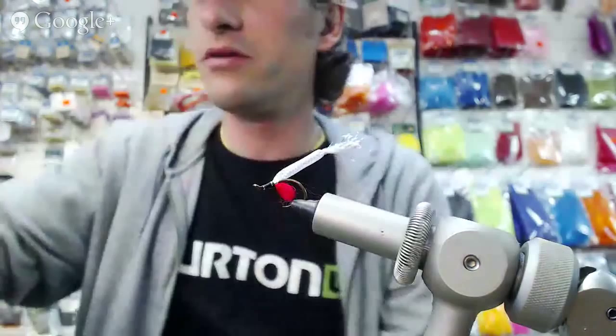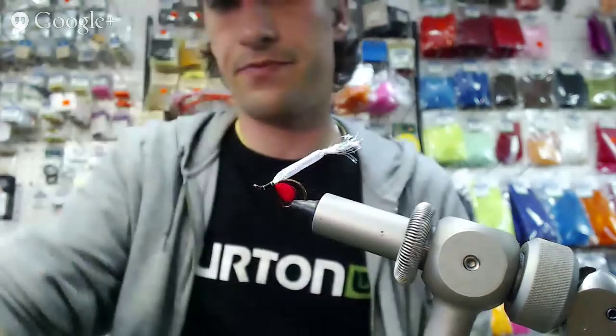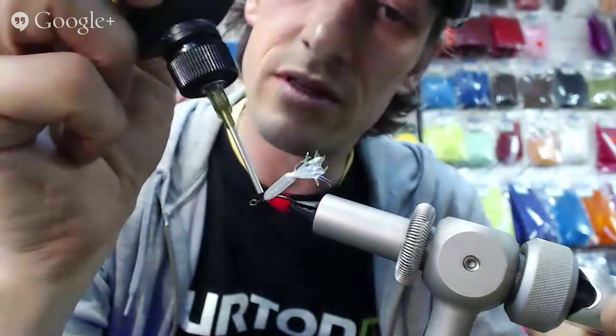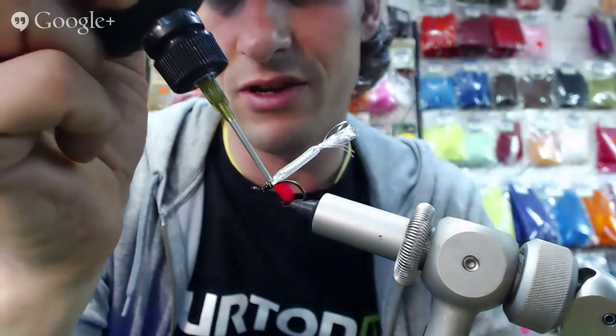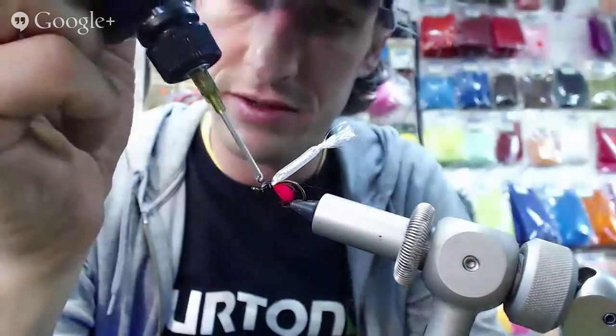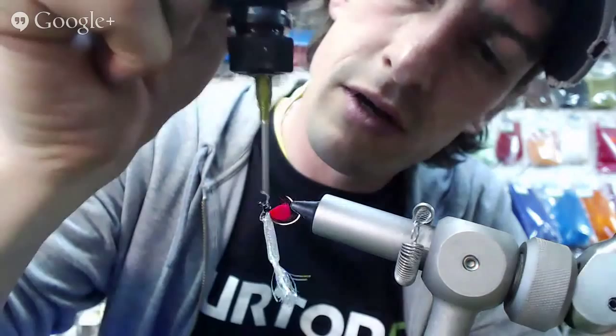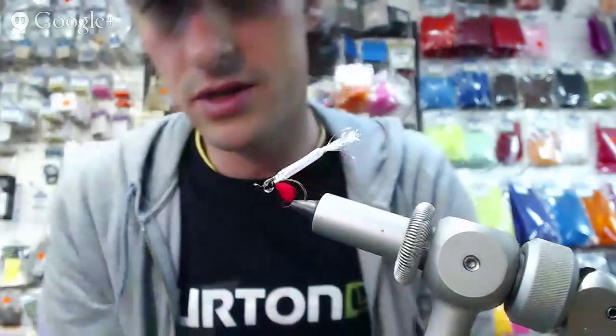The last thing we've got to do is just build our head using the UV and stick our eyes on there, and that's the finished fly. The more you fuss around with the mylar tubing, it's going to just explode on you — it deteriorates pretty quickly. Don't play with it. I'm going to get some UV on top, underneath, and around.